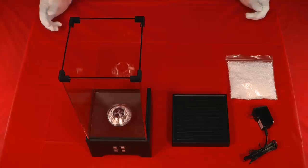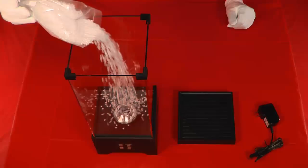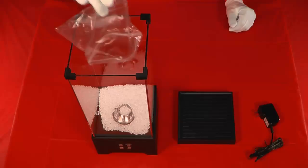Carefully pour the foam pellets into the now assembled unit. It is highly recommended that you keep the anti-static bag in which the foam pellets were packed, just in case you ever need to disassemble and move the foam fountain.